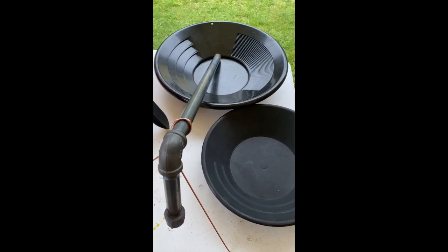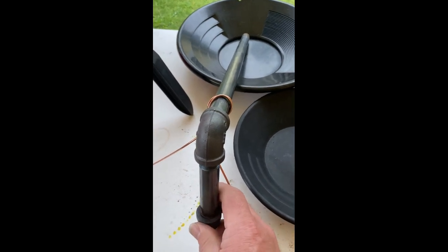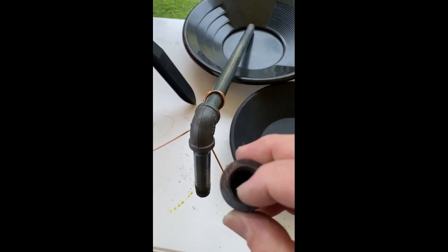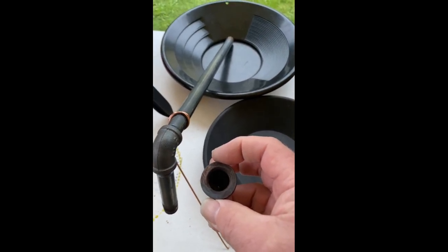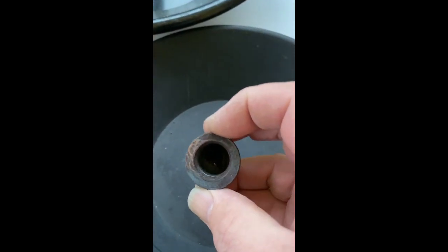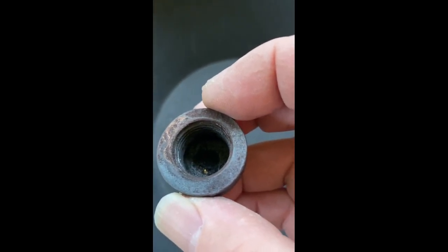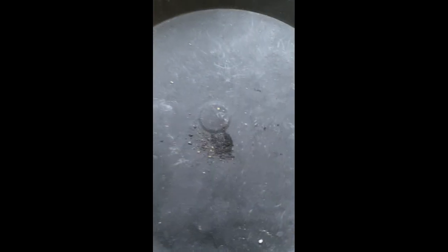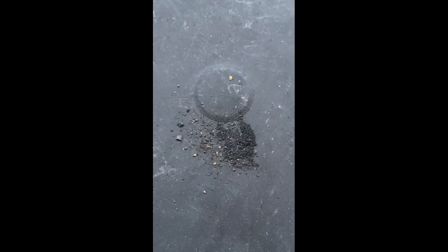I've let the retort cool down some and I've already loosened this cap. You'll probably have to scrape the inside of this — I've already done that — but I wanted to make sure you guys saw what I ended up with. It does stick to the inside a little bit, but you can see a little bit of that gold there. And the black is actually just the graphite that I used to keep the gold from sticking to the inside. And there we go — there's our gold with no mercury on it.